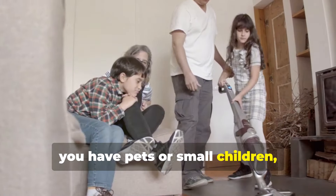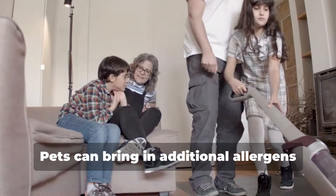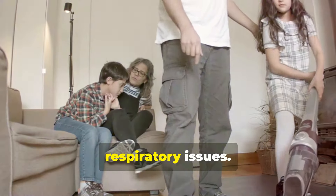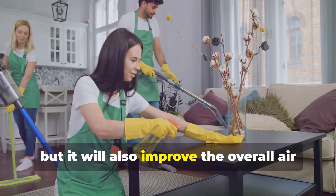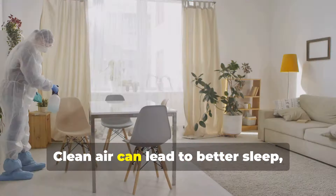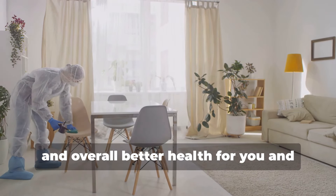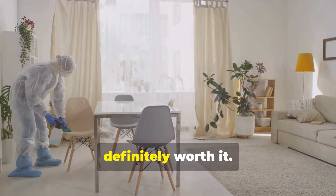Air purifiers are especially helpful if you have pets or small children, as they can be more sensitive to dust and allergens. Pets can bring in additional allergens from outside, and children are more susceptible to respiratory issues. Not only will this hack help with drywall dust, but it will also improve the overall air quality in your home. Clean air can lead to better sleep, improved concentration, and overall better health for you and your family. So investing in a good air purifier is definitely worth it.